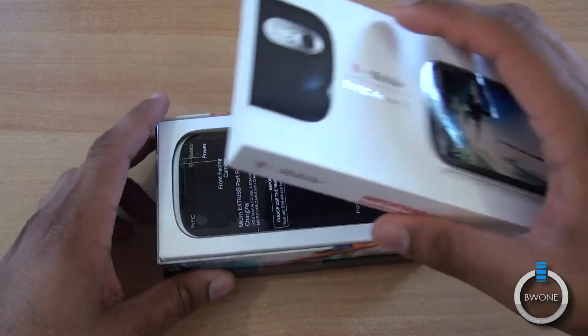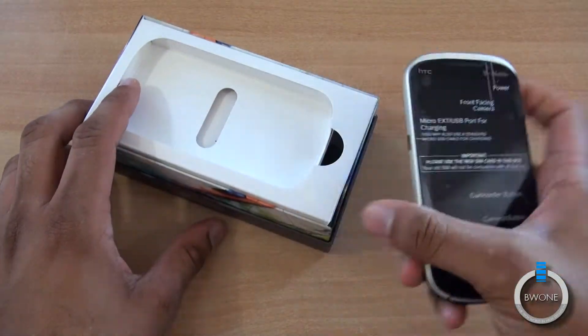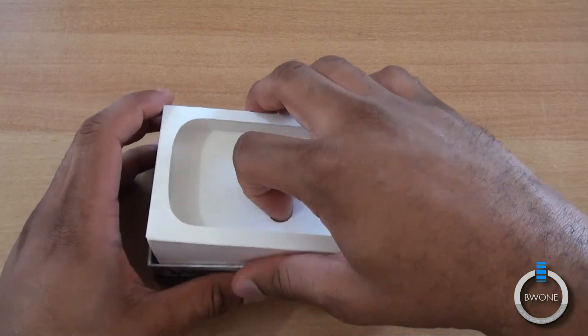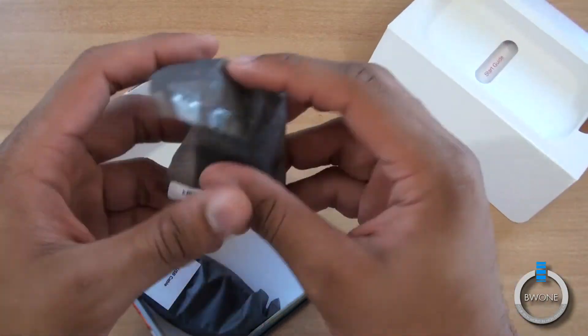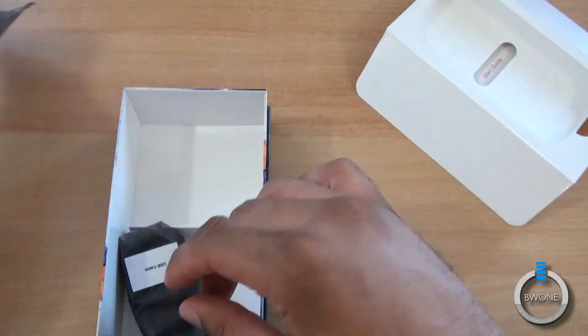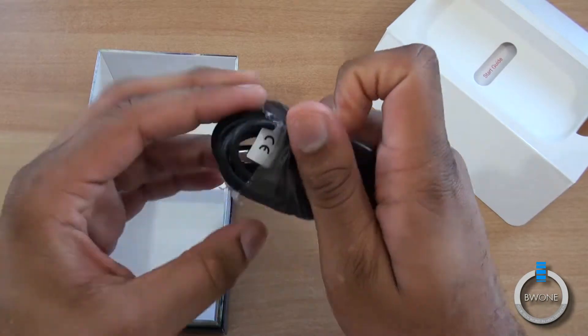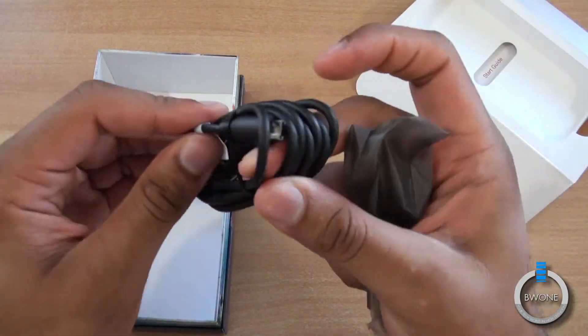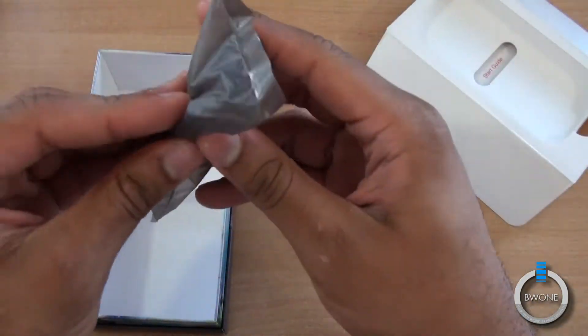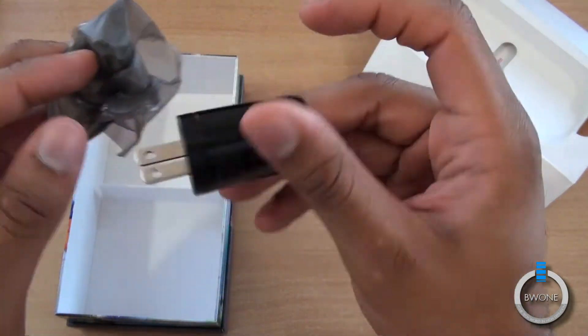We'll just slide off the packaging here, and there's the Amaze itself. Let's see what else comes inside the box. We have what looks like the wall adapter, and most likely inside is the micro USB cable for charging and syncing. Here's what the wall adapter looks like — standard HTC wall adapter.